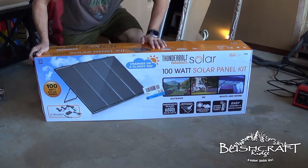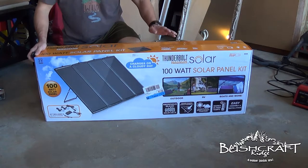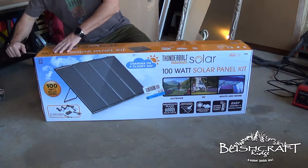I think it's regularly $199. If you get the 20% off coupon, you get 20% off — like 40 bucks — so $160.